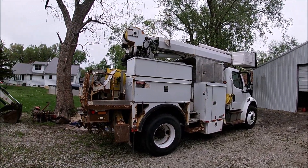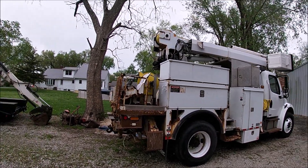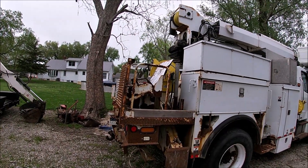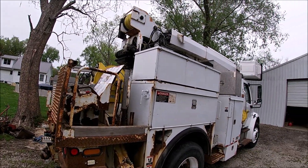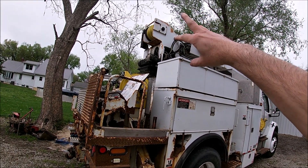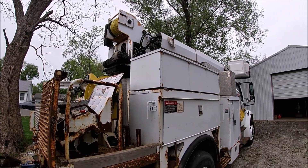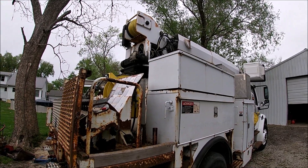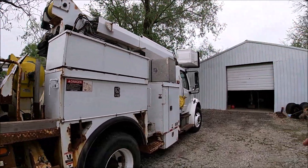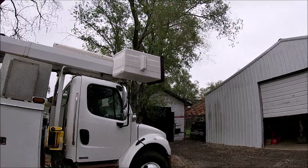I don't remember where I left off in my video series with this, but I got it home. I think I flew the boom around for the camera a little bit — everything seemed to work good from the rear controls. This thing had a remote control mounted on the back where you could have a radio remote power controller attached off your shoulders, and it had a radio receiver up there that would take those commands. It's got a bucket up here, so it's got boom tip controls also.